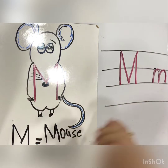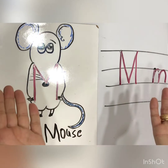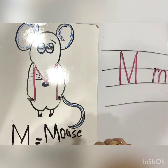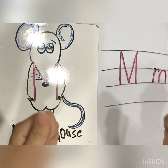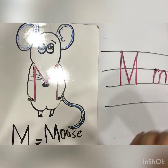Letter M — Mouse. What is Mommy? The most beautiful creature. You have to hug your mom and say, Mom, I love you so much. You have to do it, okay? So good.